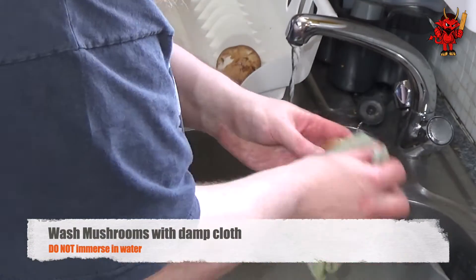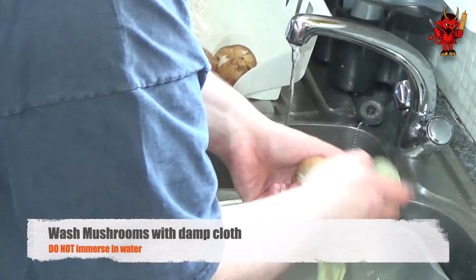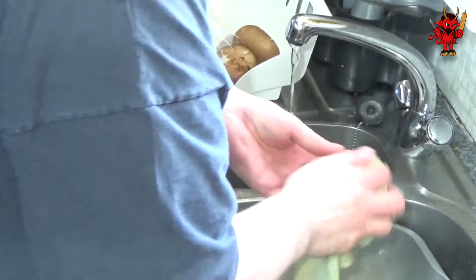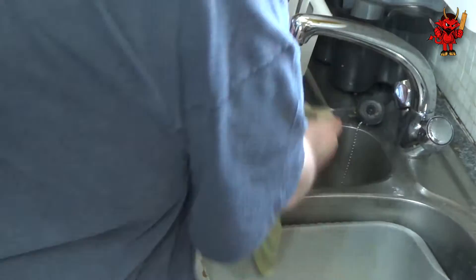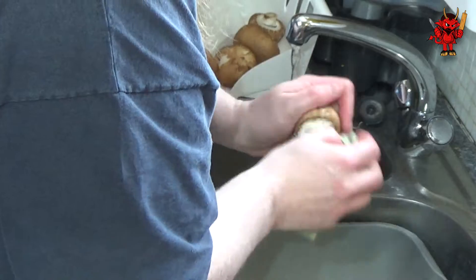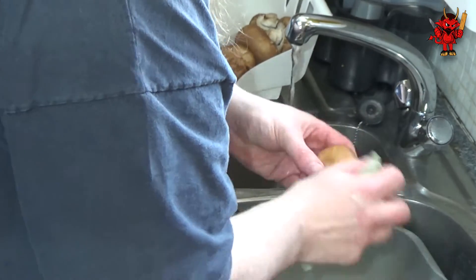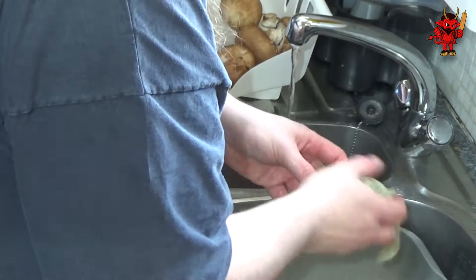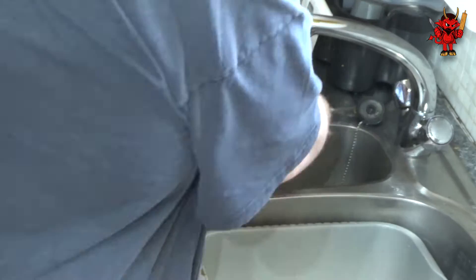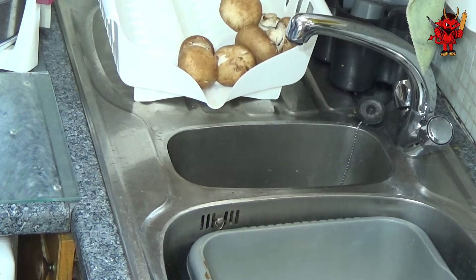Once our garlic is out of the freezer, we then want to wash our mushrooms. Do not immerse your mushrooms in water - they're like sponges, they'll soak it up and that's how you end up with slimy mushrooms. Get yourself a damp cloth and give your mushrooms a clean without immersing them in water. Just keep re-soaking your cloth to take any dirt off and clean the mushrooms that way.